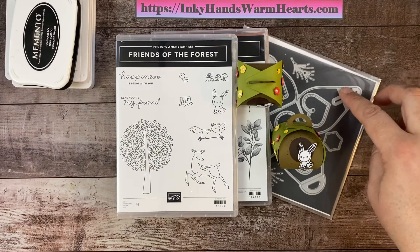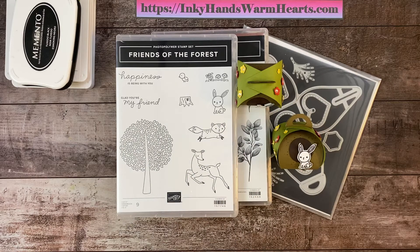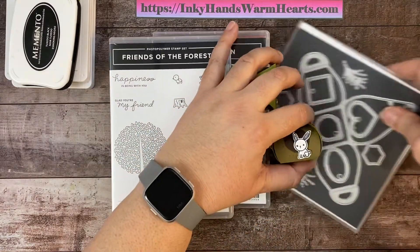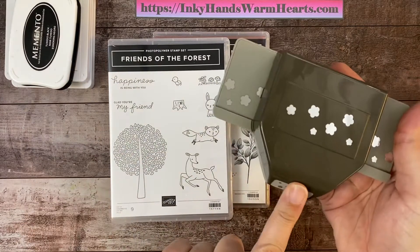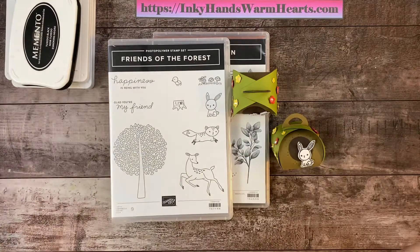You can get this box at a discounted price in the clearance rack on my store. Go to inkyhandswarmhearts.com, click on 'Shop With Me,' and you'll be taken to my online store. Look under Sales and Specials and click Clearance Rack. We're also using the Confetti Borders flower border punch today — that's also in the clearance rack.